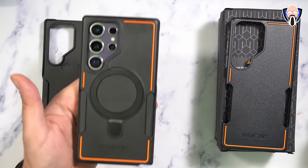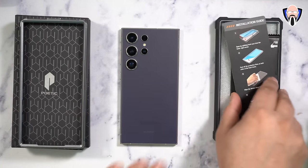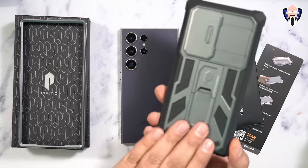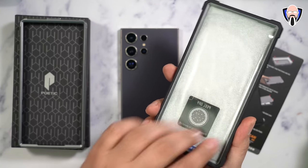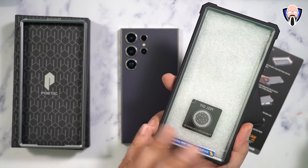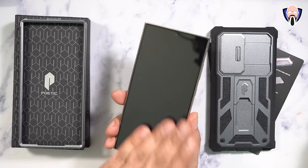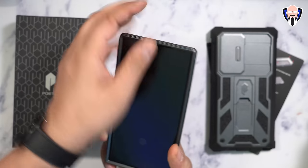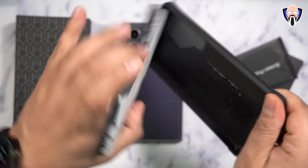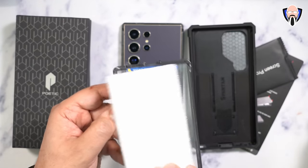The Spartan series is a ruggedized case with two different front cover options. If you don't have a glass protector, it includes a kit to adhere a plastic screen protector piece — it only contacts the display at the ultrasonic fingerprint sensor area. If you already have a glass protector applied, you use the alternate front-facing package. There is a small adhesive piece to ensure a good readout from the fingerprint sensor. You insert the device from one side, align it, and close the case around the phone.